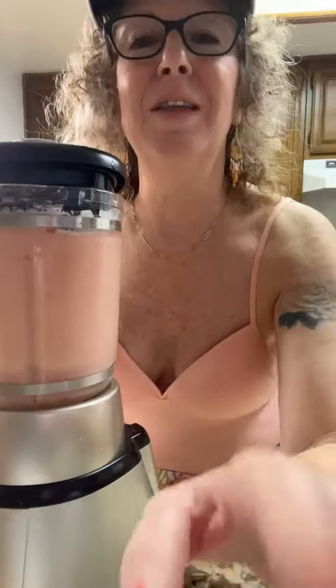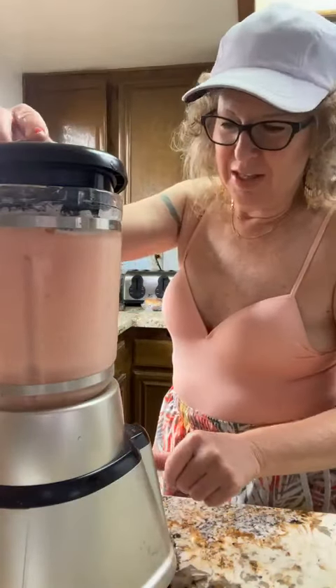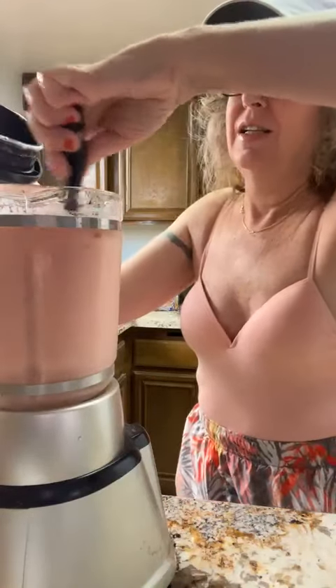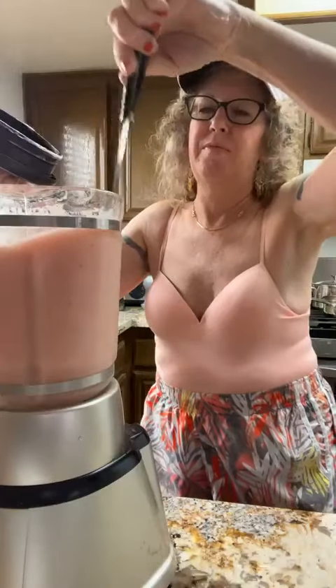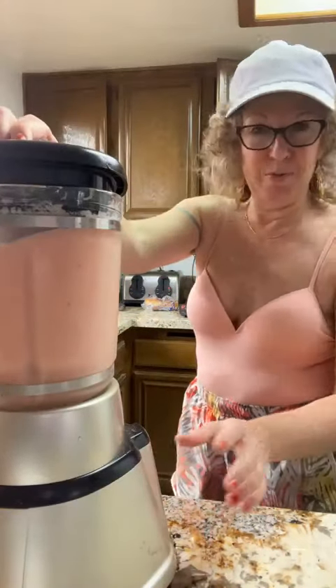I like a fruity smoothie — thank you Barbara! It does match my top, I didn't plan that, that's just my energy. We're going to mix it one more time. This is a tutti frutti pineapple smoothie.